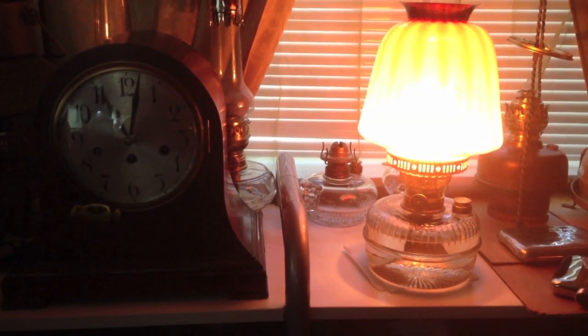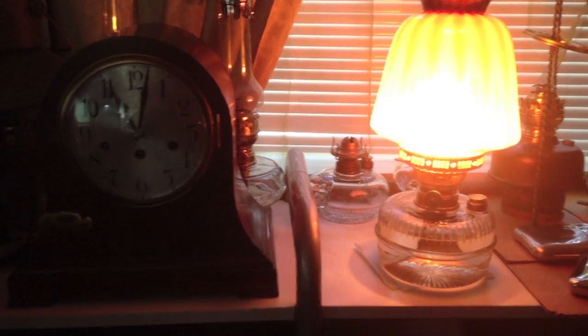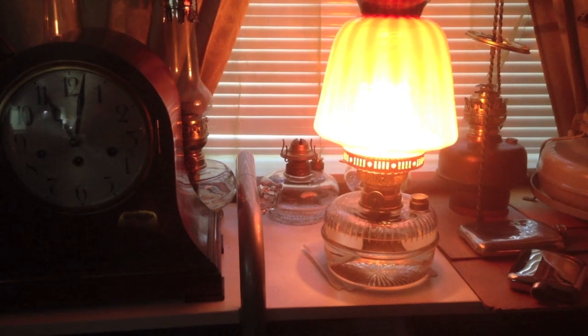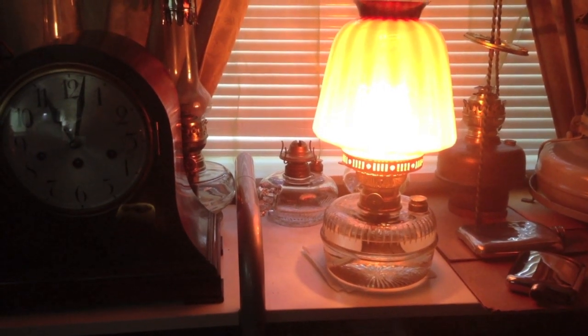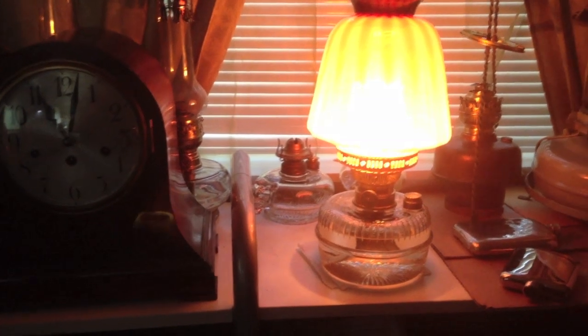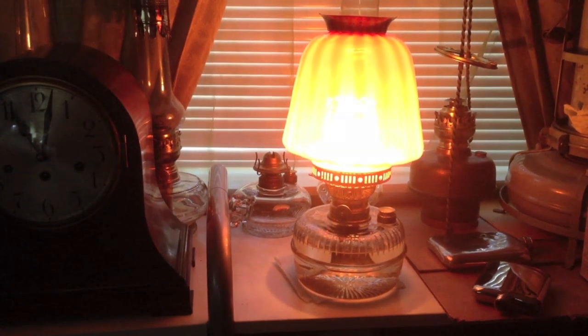Here we go — we have the lamp all lit up. And you can see with the font and that nice Victorian hallway shade, it makes up for a pretty lamp, if I do say so.